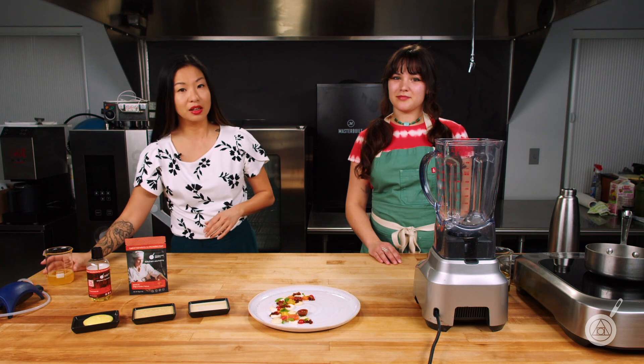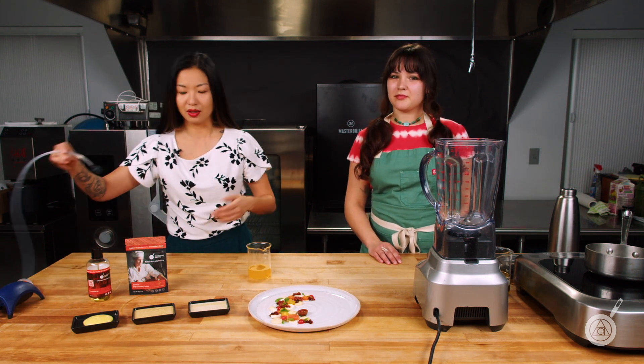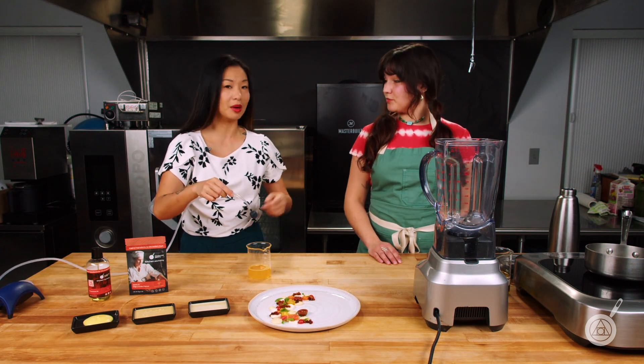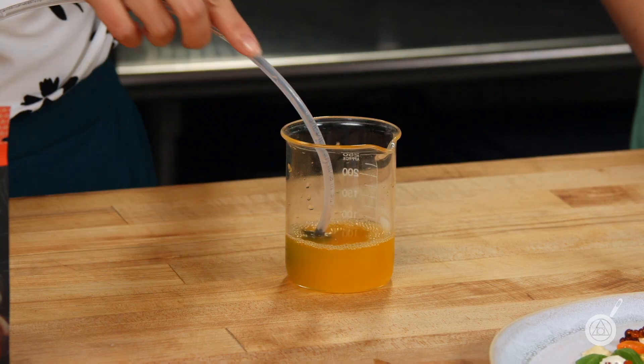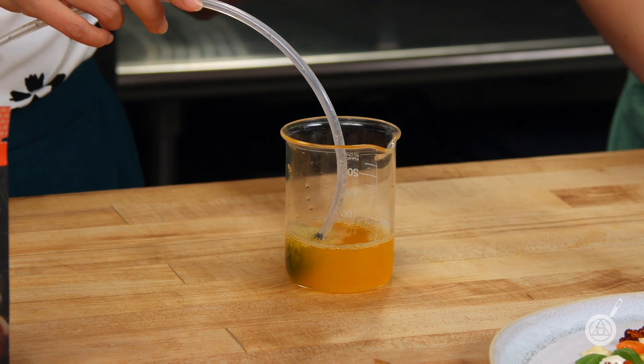We have one of these here right now that we can just show you. You might recognize this from a restaurant or on Top Chef or Chopped. This is usually what you see — it's water-based, it's lacy, it's beautiful, but it goes away really quickly.